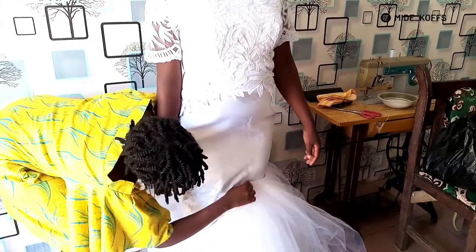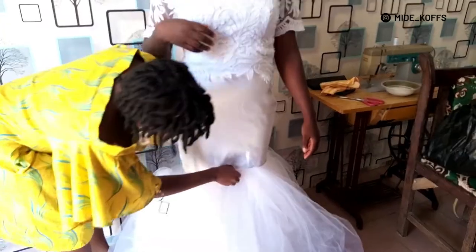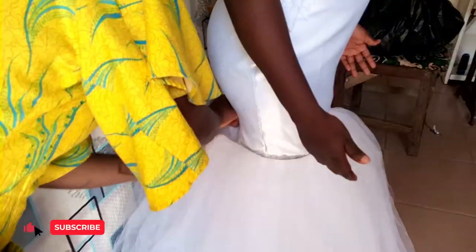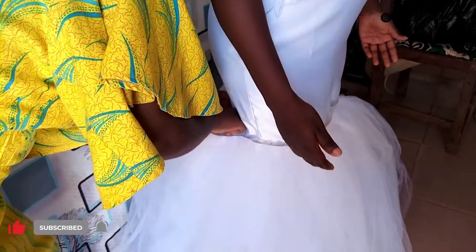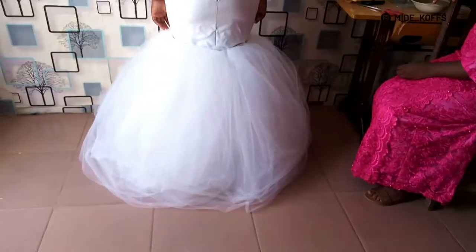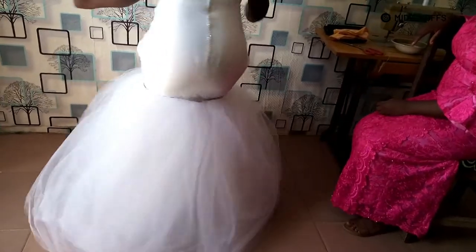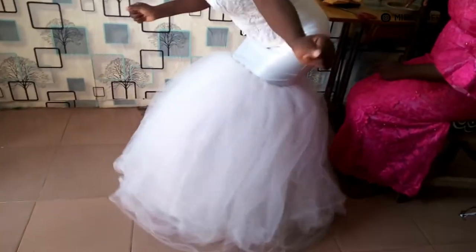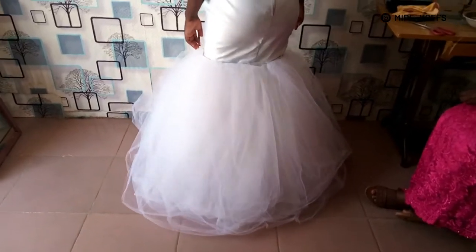Hello beautiful people, welcome and welcome back to my channel. Today I'm going to show you how I made this beautiful and very simple detachable tool train. What you're seeing right now is the fittings, so it's not yet finished, but in this video I'll show you how I use velcro to attach a detachable train to your wedding dress.